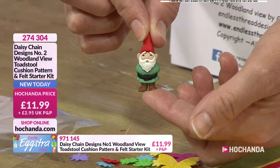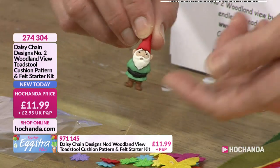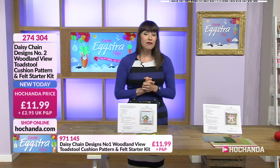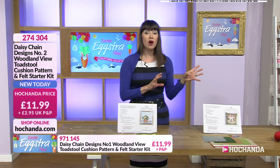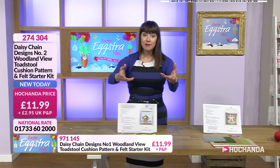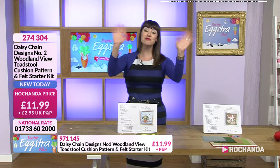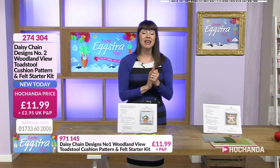Already a third of the stock of this kit has gone. Apparently this is Norman the Gnome, according to Baker. It's £11.99, item number 274304. Do get ahead on the website — we've got other kits available. It's always quite nice to link up with what the demonstrator has done. I believe this is Sue we're seeing — happy Easter to you, Sue. Here's the demonstration that's been sent in.